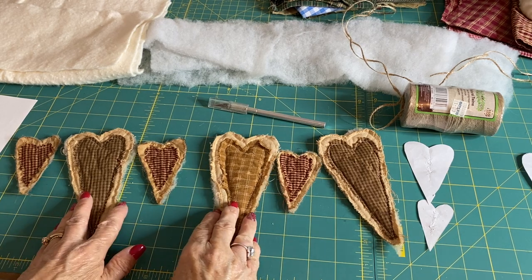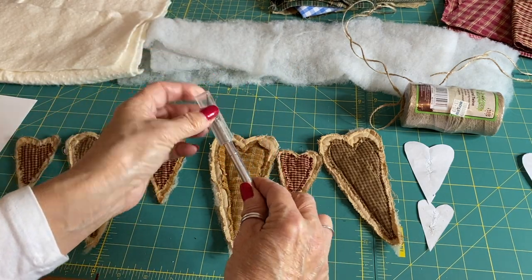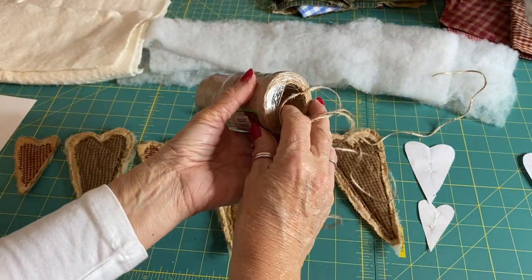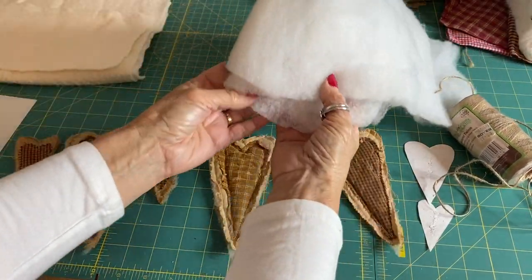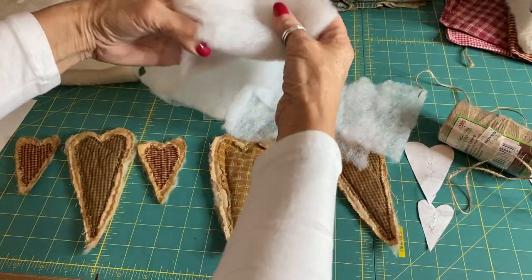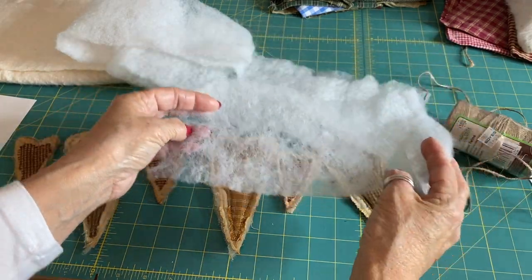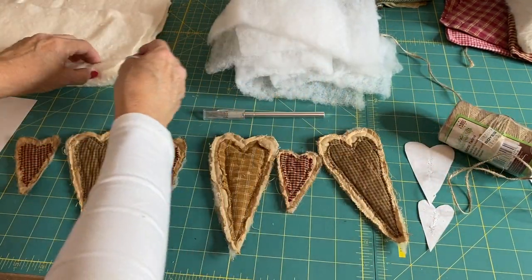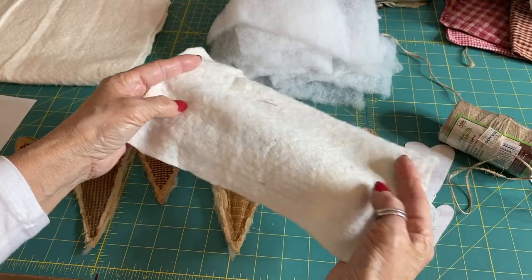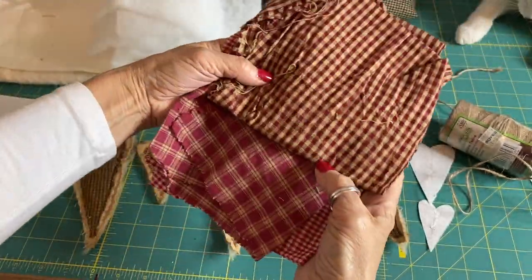To make the primitive rustic heart swag, all you're going to need is a craft knife to make the little holes to thread the hearts with, and some jute string to tie them all together. And some wadding, which is going to be used to quilt between the layers. I would recommend nothing too heavyweight because you are going to be quilting through four layers in total, so nothing too thick. Or, which I prefer, is the cotton batting, which is a lovely weight — both are perfectly fine.